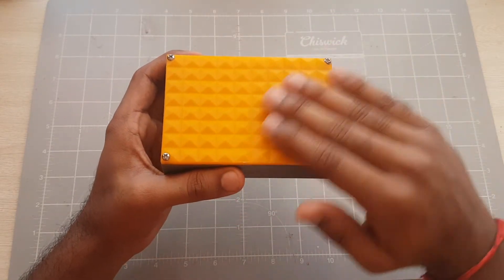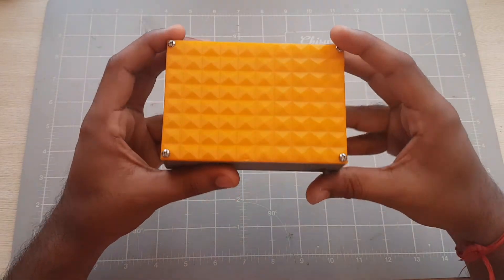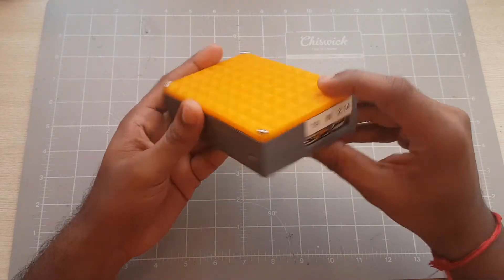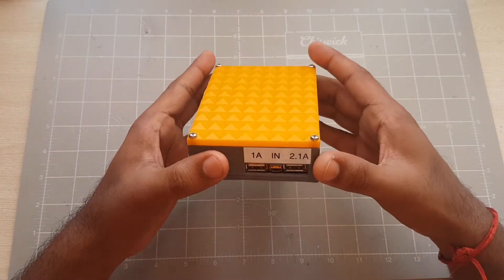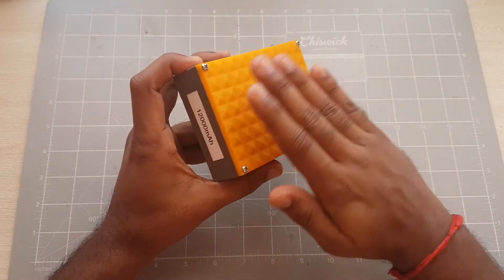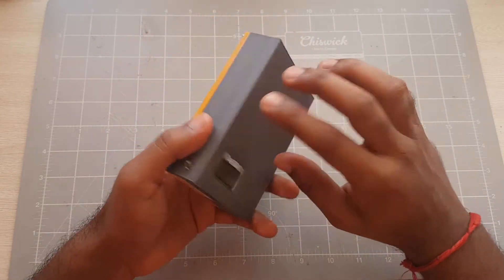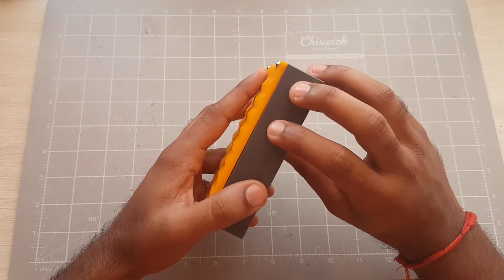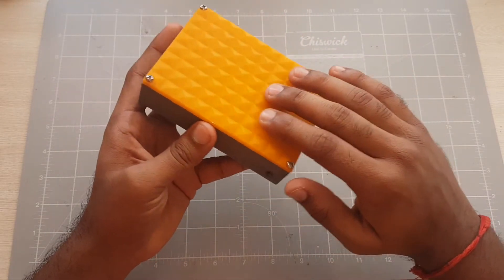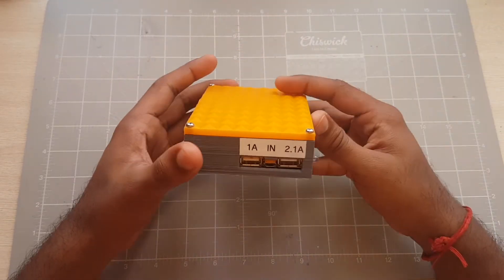There are a few designs provided, and recently the person who made this design uploaded a Lego lid, which is quite cool. If I'm not mistaken, in total the print might have taken around 4–5 hours for the case, and the lid was between 2–3 hours. I'll have to go back to Cura and have a look.